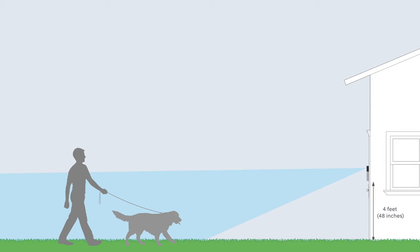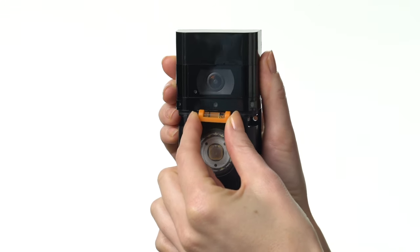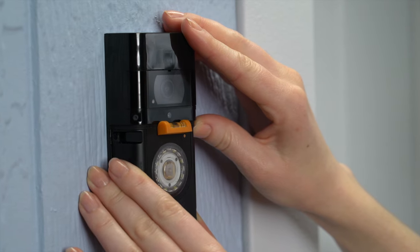The best install height for Video Doorbell is four feet off the ground. This gives you the best motion detection coverage for most doorways. Insert the included mini level into the slot on your Video Doorbell, and center the bubble on the mini level to ensure it's straight.